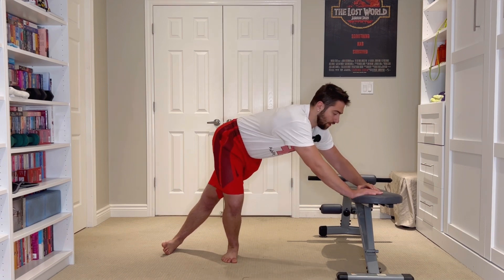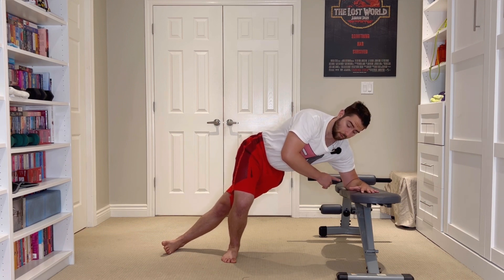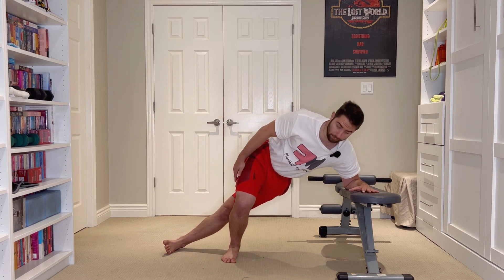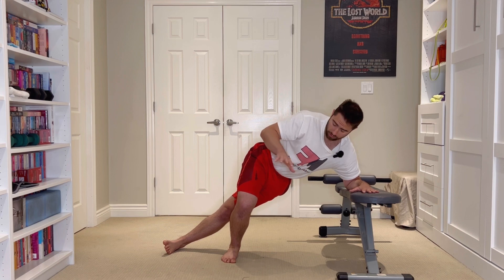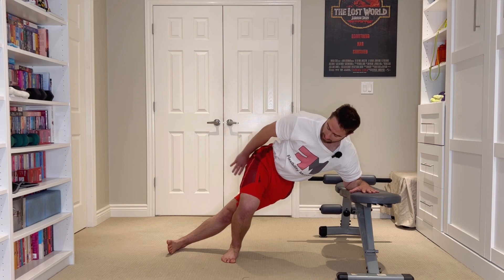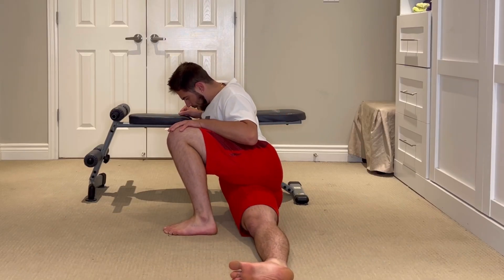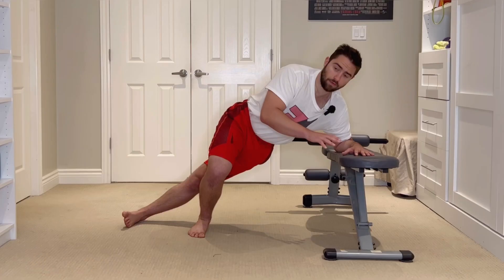From here, you can use the other hand if you need to. We're going to want to come down onto our elbow for support. The main thing we really just want to focus on in terms of positioning is maintaining a nice alignment between our extended foot here and the hips. We don't want it too far in front or too far behind — you want to keep your foot approximately in line with the hips.